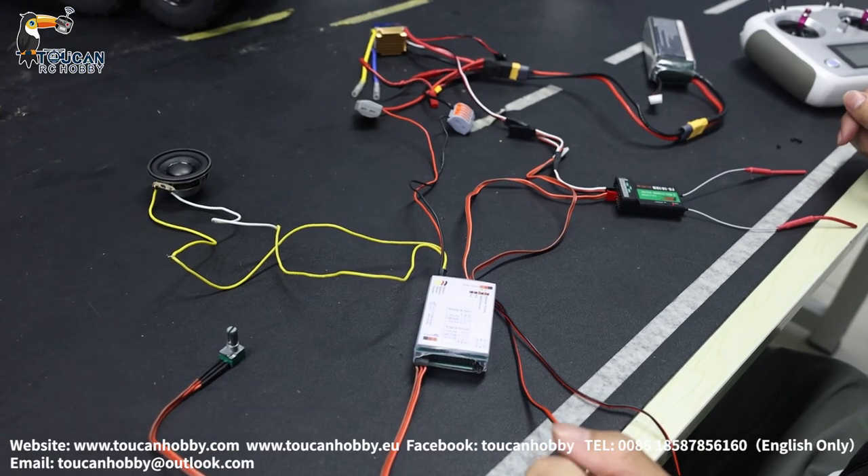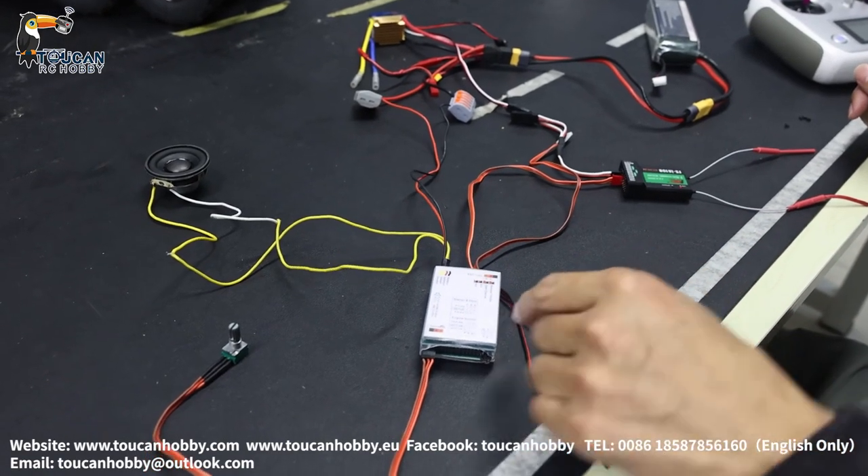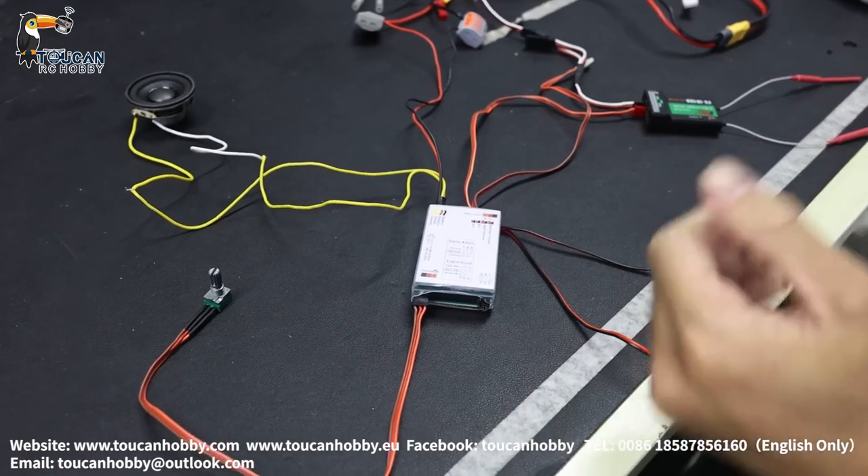Hello all my dear friends, I'm Oliver from Token Hobby. Now I'd like to show you this 3T sound board, the sound system for truck and construction machines.